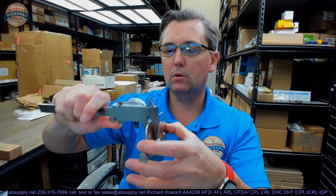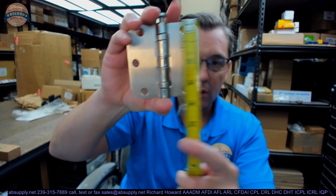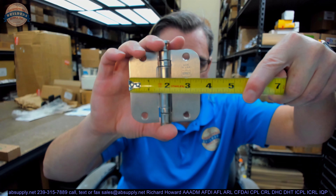Let's take some basic dimensional properties. This hinge leaf ought to be 123,000ths thick when it's 3.5 inch and a commercial weight. Let's test that — 126,000ths. It's supposed to be 123,000ths; that's only a 3,000ths difference. It's 3.5 inch tall and 3.5 inch wide.